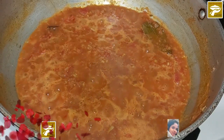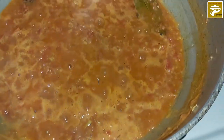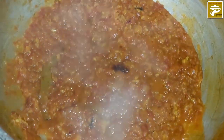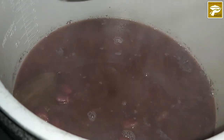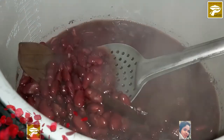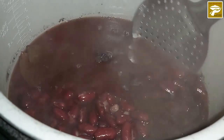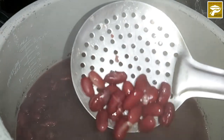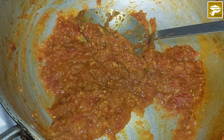And here comes the masala. You will get this masala recipe in one of my videos, and I also shared the link in the description box below for your convenience. Now the kidney beans are ready to mix with our masala. I already put all the spices in my masala, so I am not adding anything.